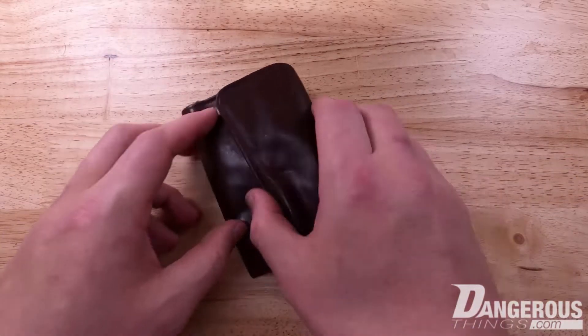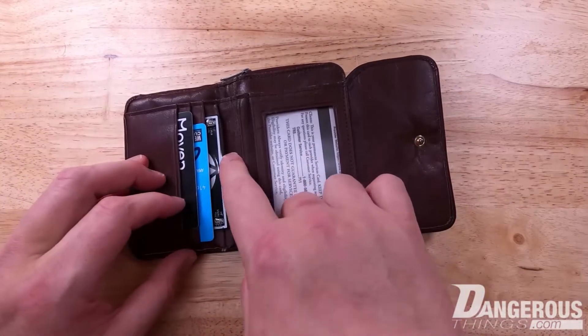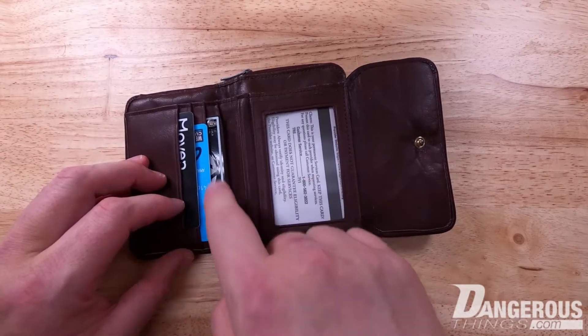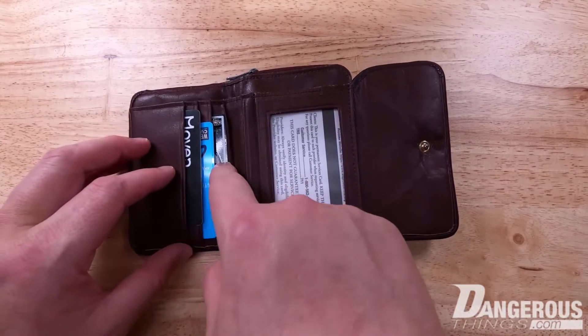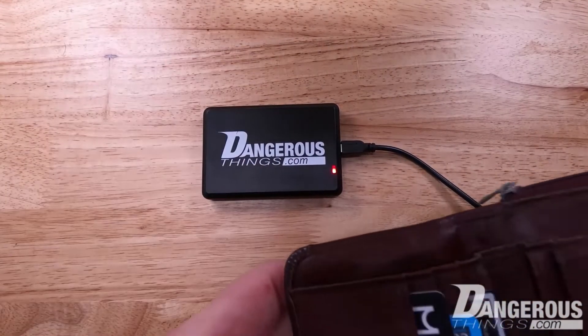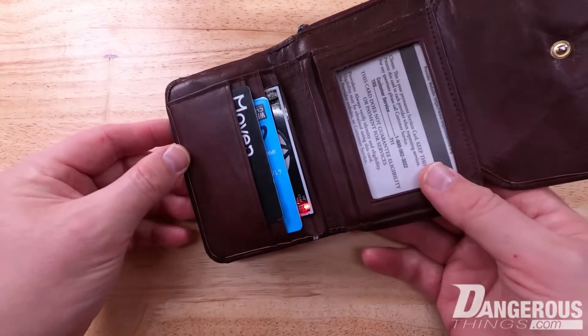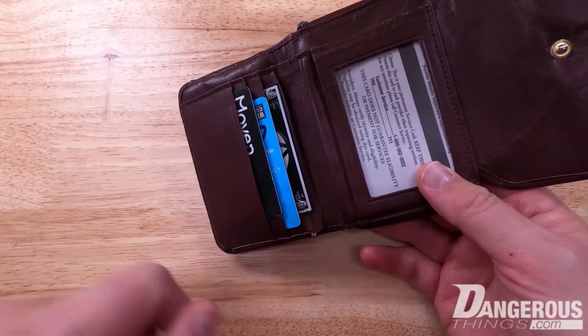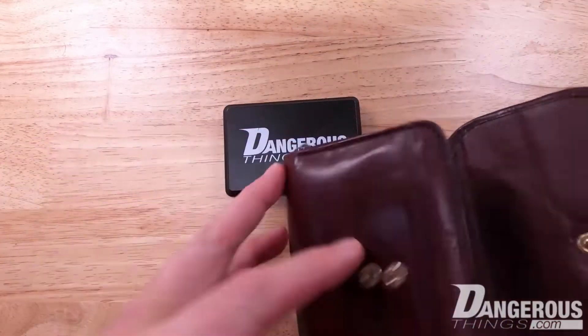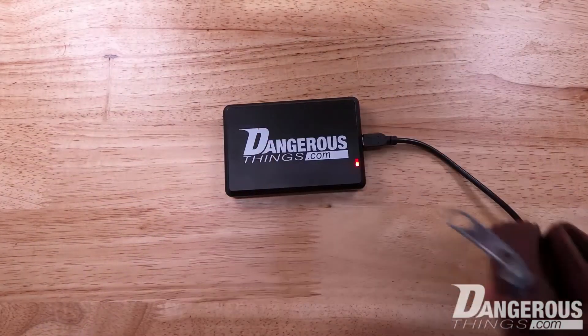Here we have a wallet, and you can see it's designed to fit with the passive components — the LEDs that light up — to be visible while still in the wallet. Using a KBR1 reader, just by opening the wallet and placing it over, you can see it's a high frequency reader. You don't really have to take the card out of the wallet.